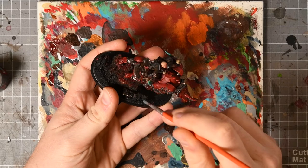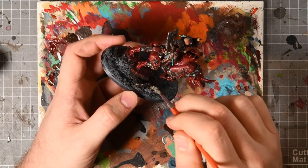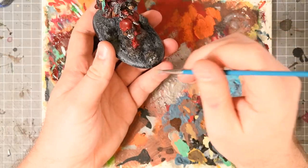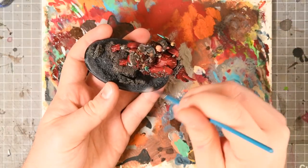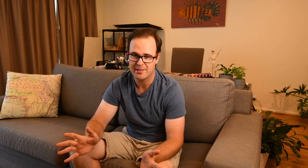For the base: Mechanicus Standard Grey on the rocks, a Nuln Oil wash, dry brushed with Karak Stone, the ground textured with Doomstone, the base rim painted black, and some static grass applied — and I thought I was done.